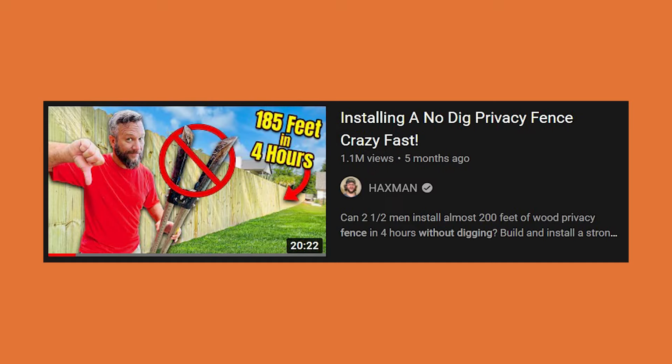What is up everyone, welcome back. Joe Evers, the fence expert. If you've watched this channel for any length of time, you know what we're getting ready to do. Jeremy has scoured YouTube and found yet another video that he thinks I'll enjoy watching and that you might enjoy watching my reaction to. This one's titled 'Installing a No Dig Privacy Fence Crazy Fast.'